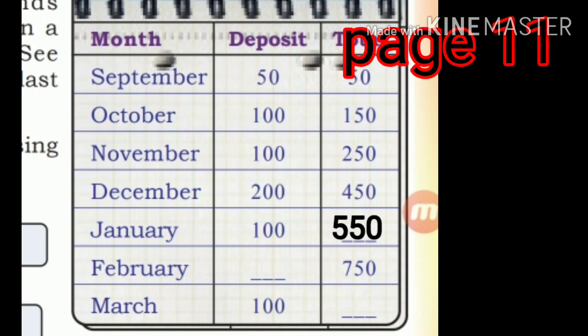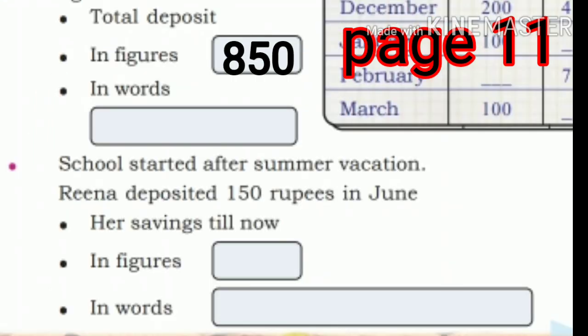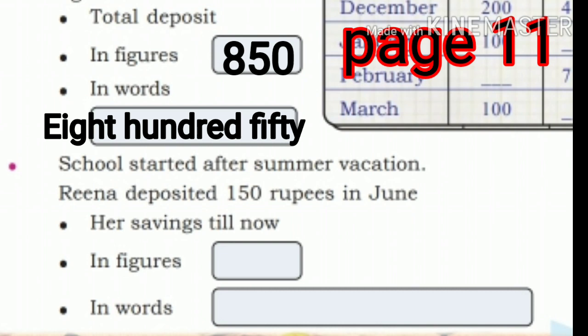Now, 550 plus 30, total 750. Now 300, total 200. Now 750. So total deposit is 850 — in figures and in words.